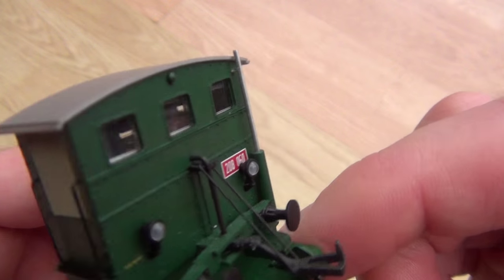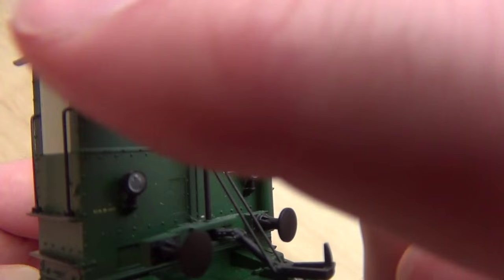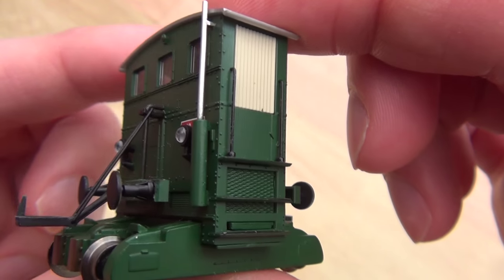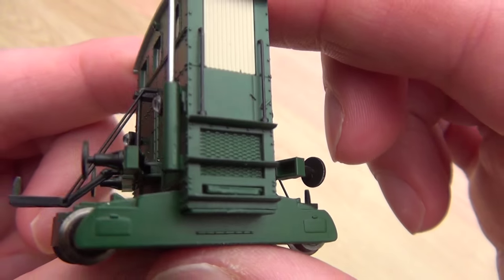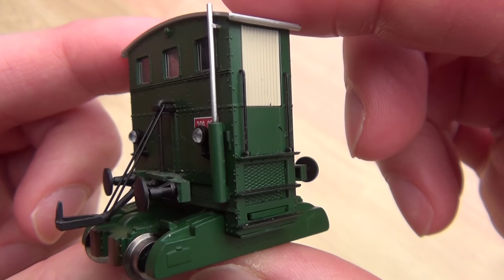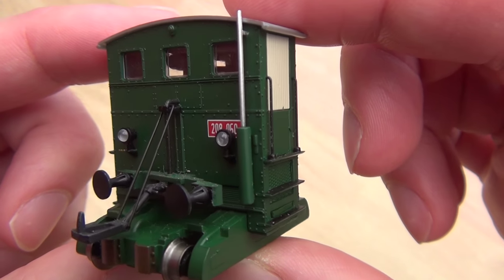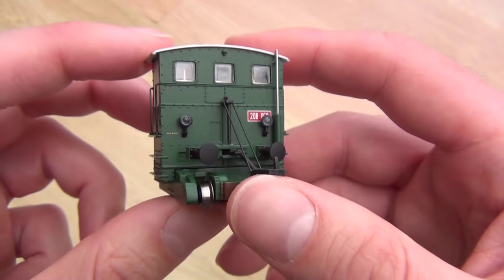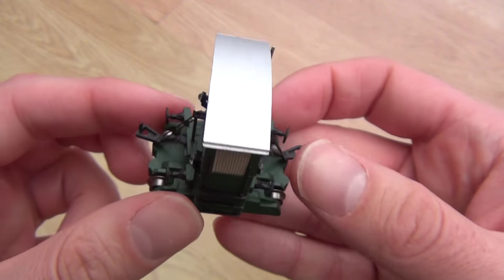Look at even the exhaust. You've got all the rivets there along the roof, and then you've got an exhaust there. Look — grills on the side. That must be where the engine is — that must be the petrol or diesel engine. What a model.